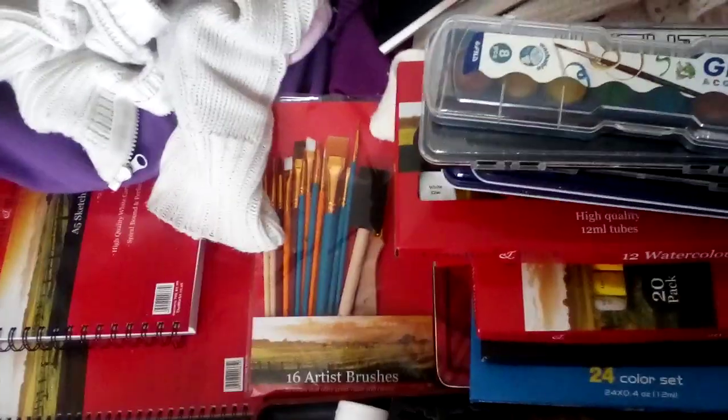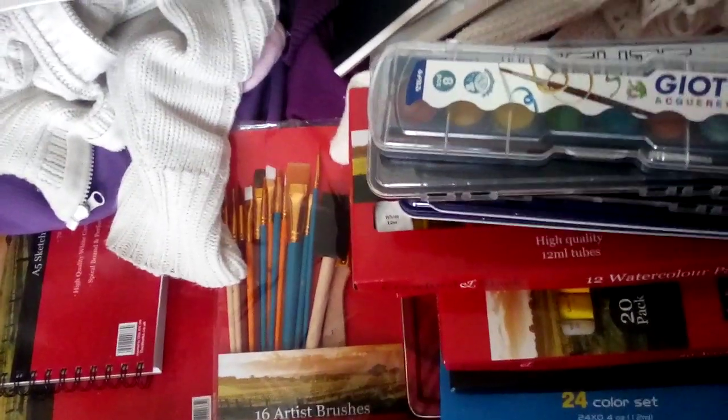Hello, welcome to another video. This is an acrylic painting set and it's got some acrylic paint in there as well.